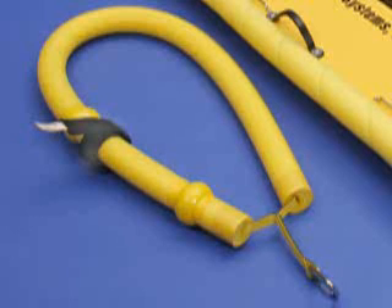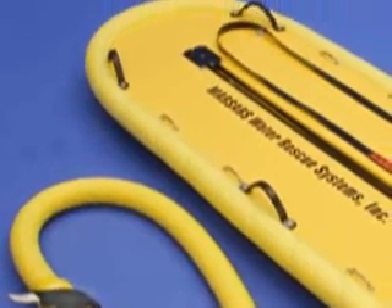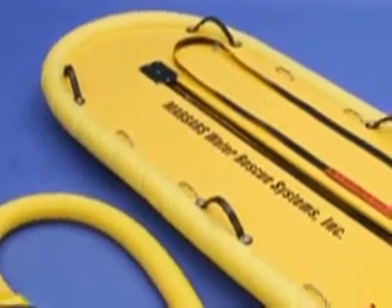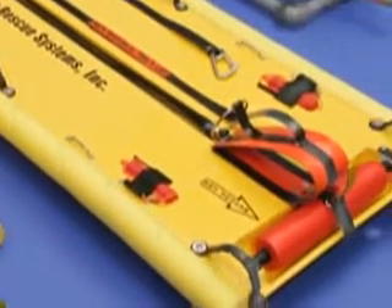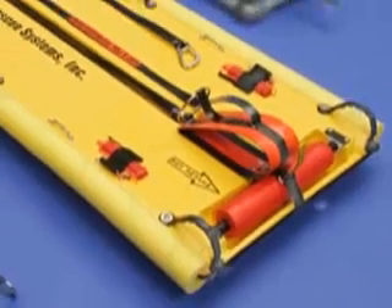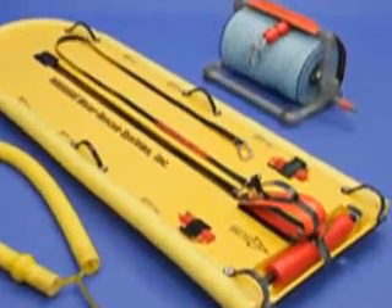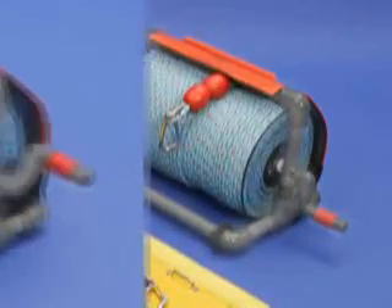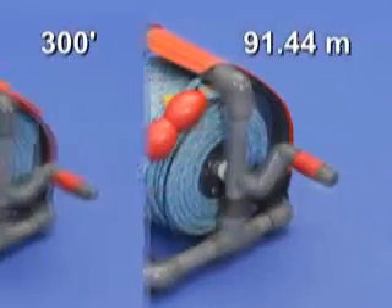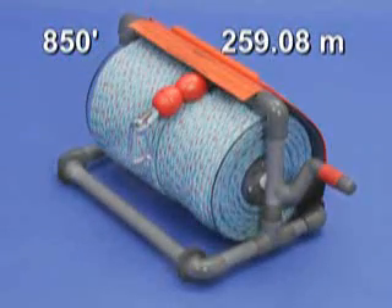The ice rescue safety shuttle kits feature the ever-popular cold water rescue sling and the ice rescue safety shuttle that is designed specifically to gently extricate a patient suffering from hypothermia, in your choice of 300-foot, 550-foot, or 850-foot of buoyant ice rescue reel.